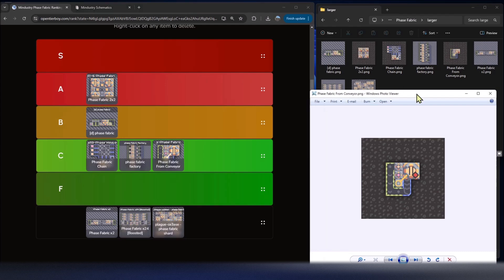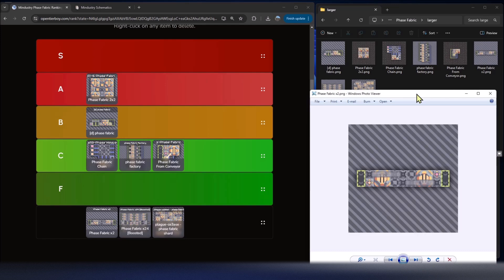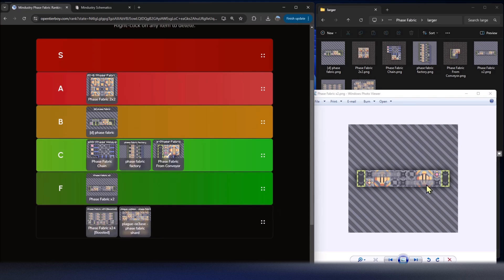Moving on, we have Phase Fabric Times Two. This one is similar to the B-tier design, but I included it to highlight a problem: where does the phase fabric actually go? You have sand coming in on the left, thorium on the right, and a way to cross-feed materials to the other side — but the phase fabric output can flow back left into the junction. The only thing stopping it would be constant flow to the right, but there's nothing preventing backflow, so this design will jam.